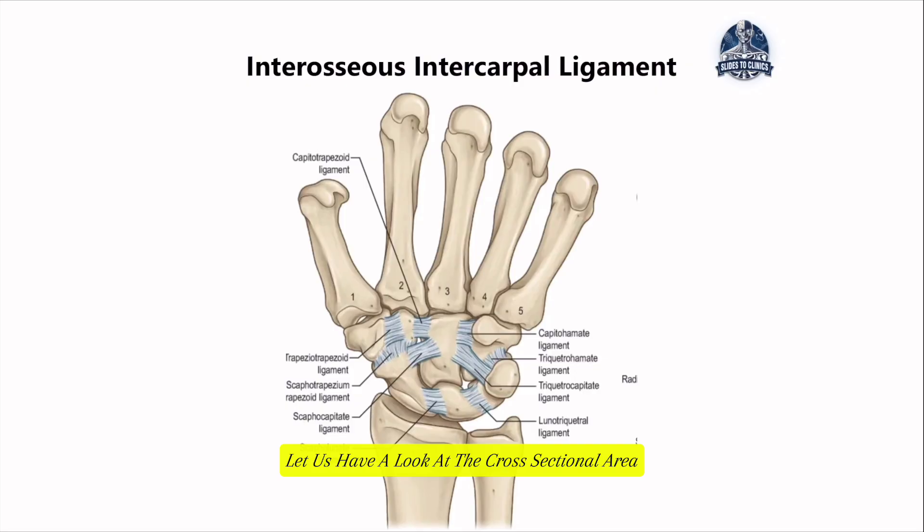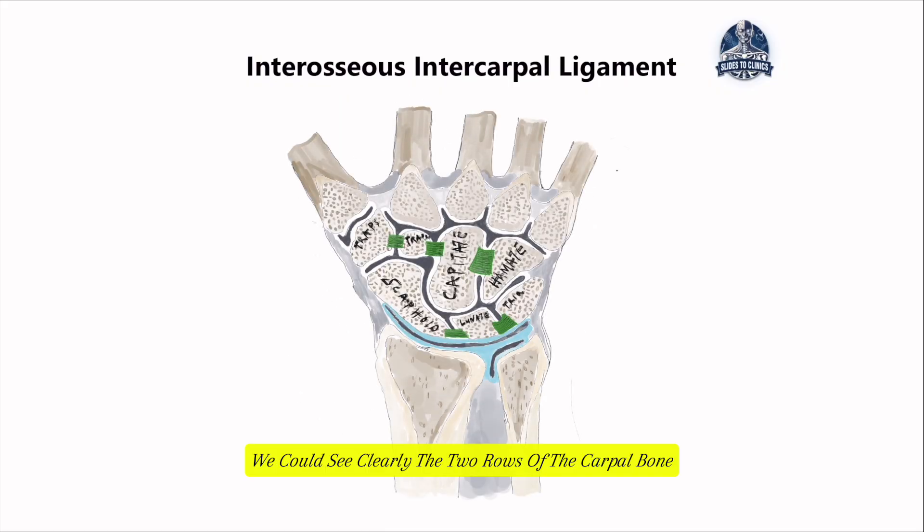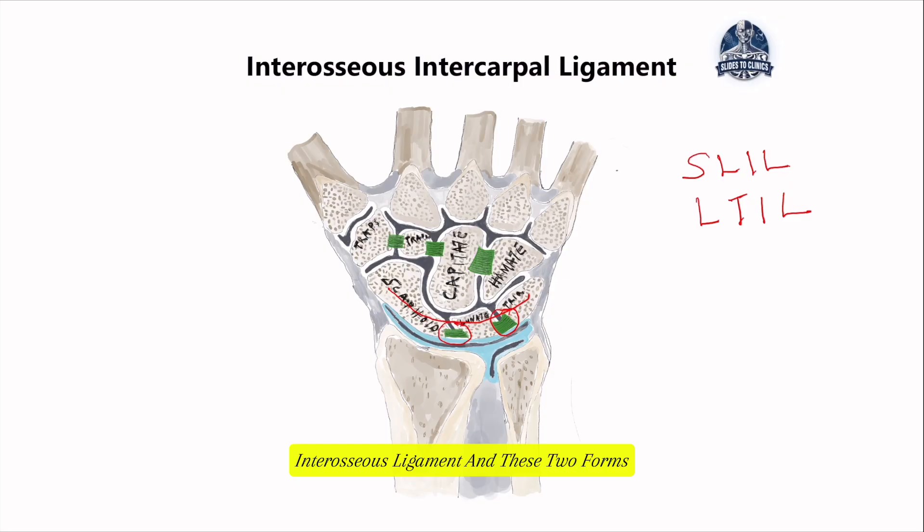Looking at the cross-sectional image of the carpal bones, we can clearly see the two rows. The proximal row has the scaphoid, the lunate, and the triquetrum. At the proximal row, we see two main interosseous ligaments holding these bones together: the scapholunate interosseous ligament, which is the most commonly involved, and the lunotriquetral interosseous ligament. These two form the interosseous ligaments of the proximal carpal row.